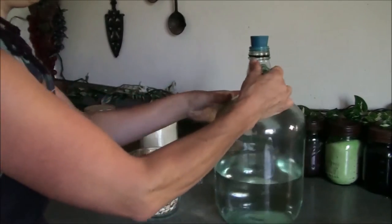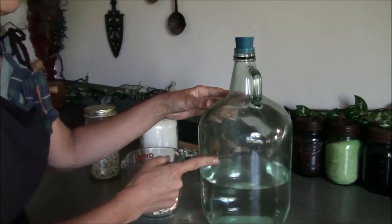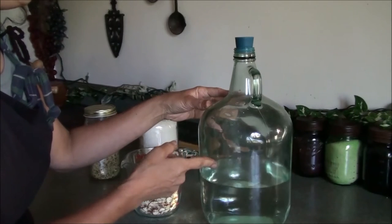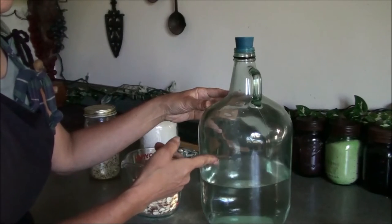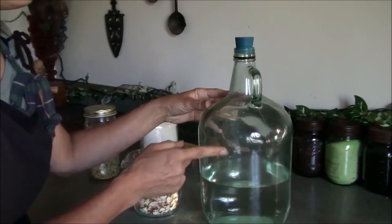The other ingredient is good healthy water — filtered spring water, filtered rain water, or distilled water. I recommend you stay away from your city tap water. If you have good well water, use that.